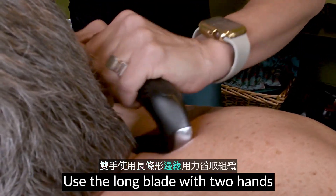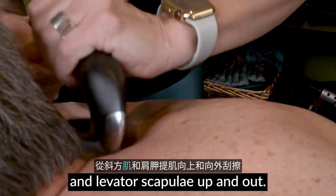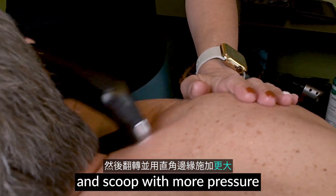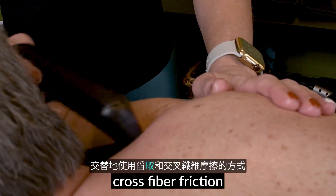Use the long blade with two hands and firm pressure to scoop tissue from the traps and levator scapula up and out. The thumb edge will help you. Then flip around and scoop with more pressure on the sharp side. Work between scooping and cross fiber friction.